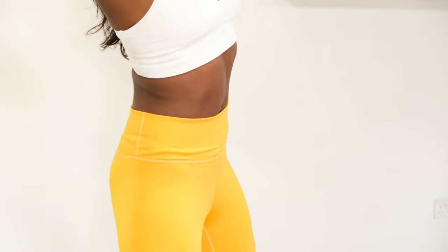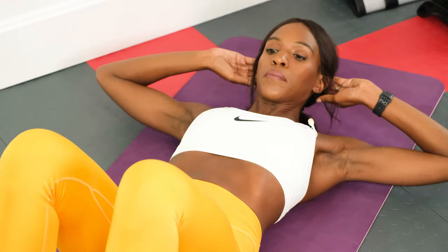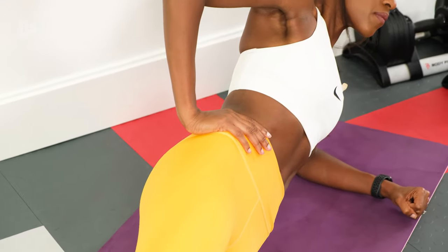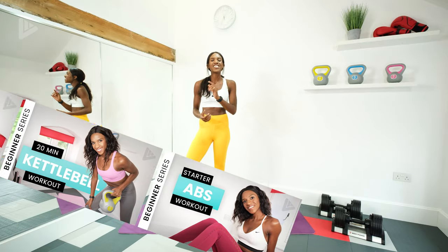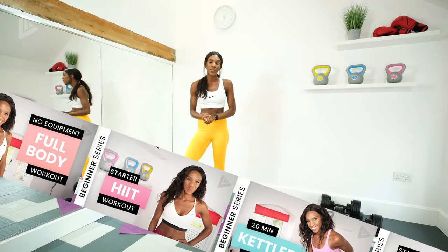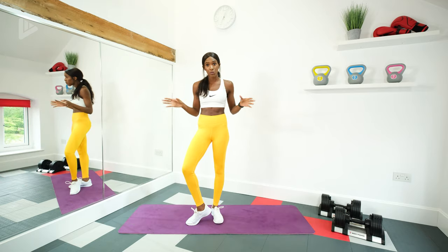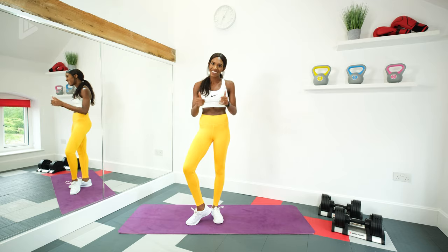A strong core is really important to help you keep proper form with all of your other exercises. It gives you a great foundation to build your strength training on, and it will help you to improve your stability and balance. Make sure that you do check out the other beginner workout series on my channel. And other than a mat and some water, you won't need anything else. So let's go.